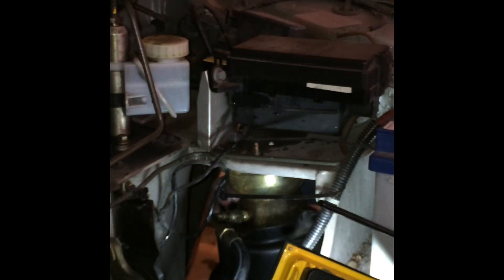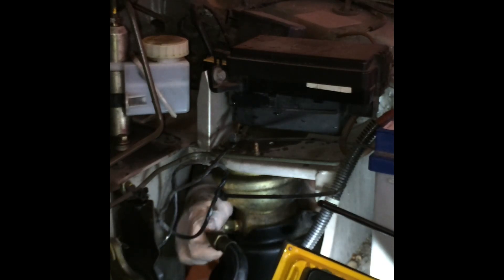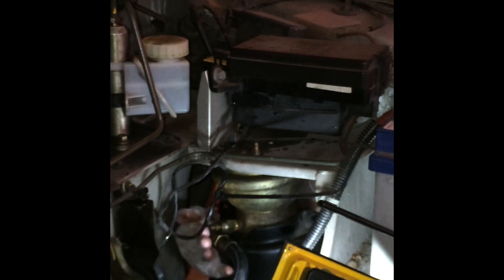We start with the most obvious part: inserting the refurbished sphere on top of the knuckle joint of the suspension. After that we have to reconnect the hose of the Hydro Gas system to the sphere, tightening the nut with a 17mm wrench.